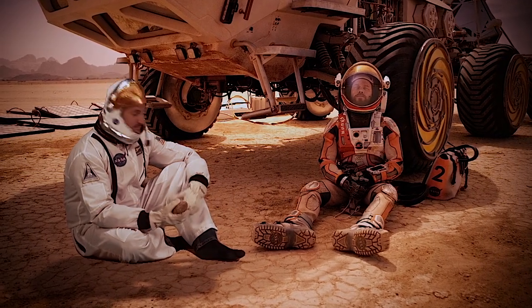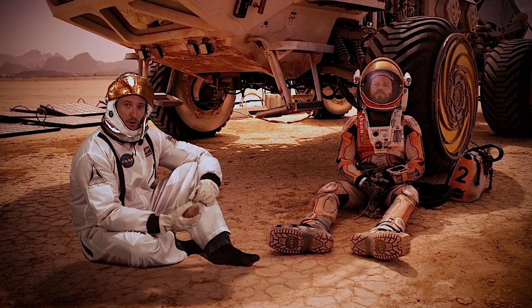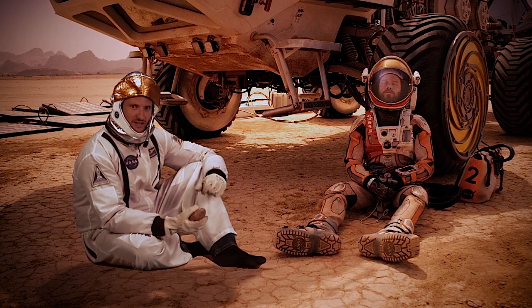It's obviously a huge challenge, but we're both really optimistic up here. We're excited to see it on the Mars 2020 mission. Check back soon for some more crazy engineering.